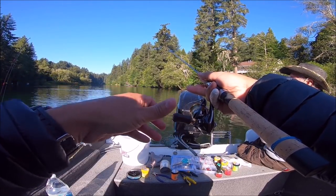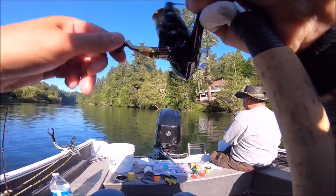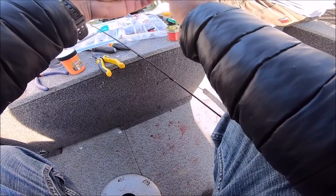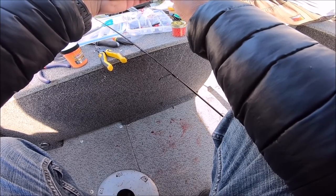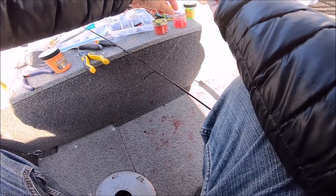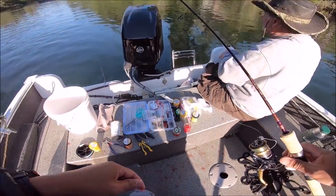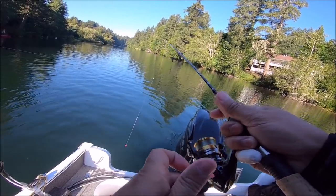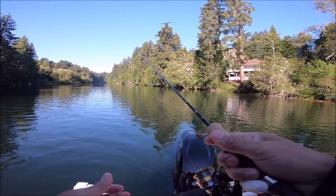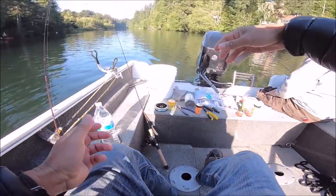One more tug — one more tug. Dang it, I missed him — I should have waited. I need to get more Pautzke. I can't remember how much they were — each one was $3.95 probably, somewhere around there. Years ago Martin's had them on sale for 99 cents. They have this scent trail when you cast them — that's perfect, right over there.